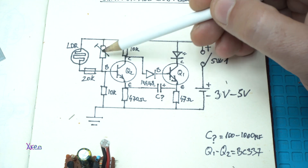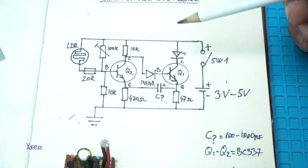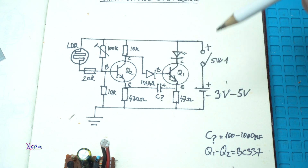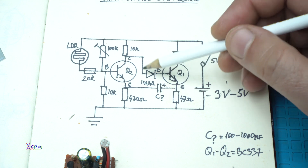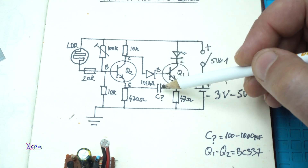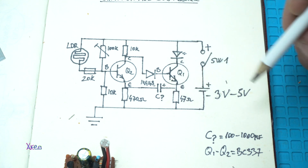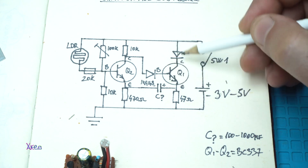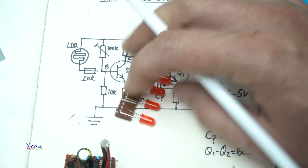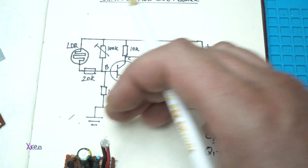Next, we have a trimmer potentiometer of 100 kilo ohms and a photoresistor. To mention that this circuit works on 3 to maximum 5 volts. I have here one diode 4148, and a capacitor — you need to choose it for the blinking speed; you can use from 100 microfarads up to 1000 microfarads. On the collector of the NPN transistor goes the LED that will blink — in today's case, I'm using six red LEDs for a better effect.